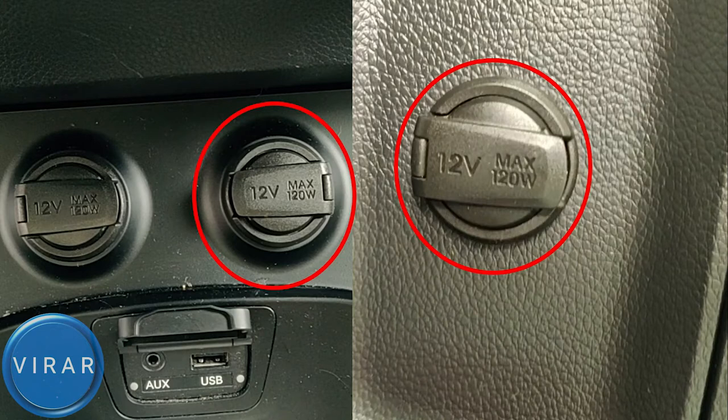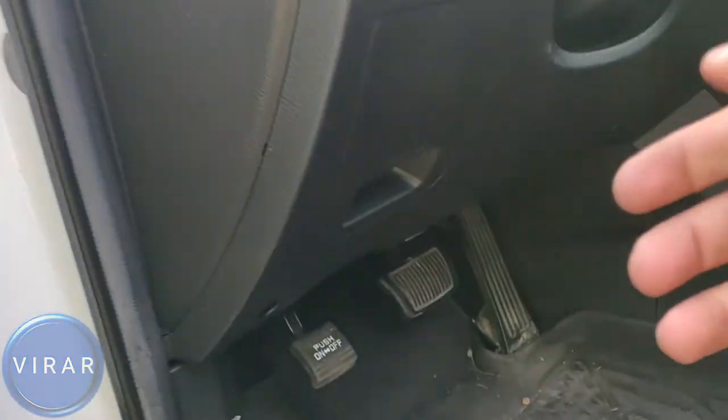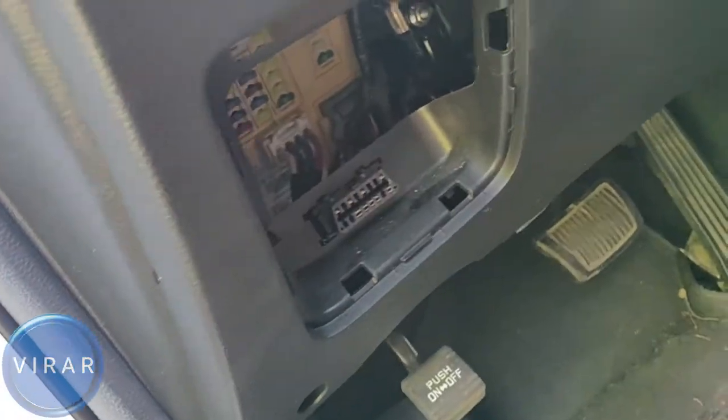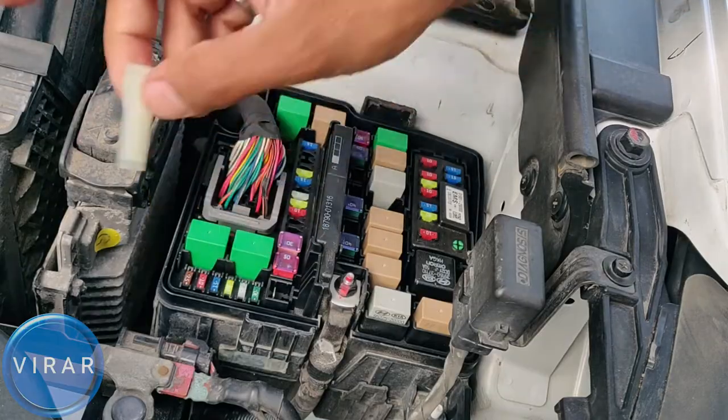The front row passenger outlet and the power outlet in the cargo area are controlled by the same fuse, and that fuse is actually inside the car — it's labeled 'cigarette lighter.' It's a 20-amp fuse, and we also have a spare 20-amp fuse in the main fuse panel. Inside the car, right where the driver's left side foot goes, that's the access panel for the second fuse panel. Get that panel off and there's the 20-amp spare fuse we'll use.